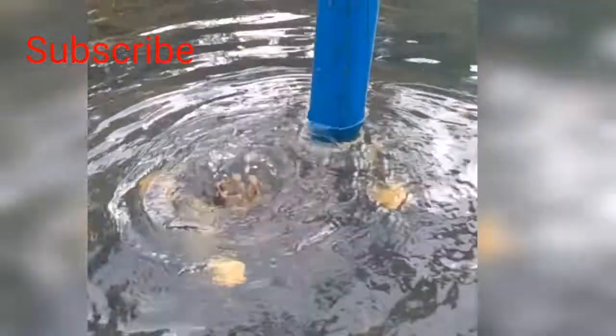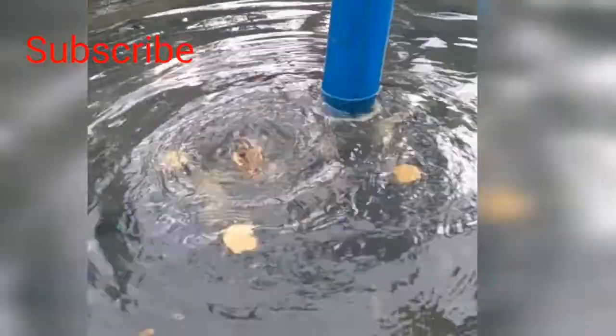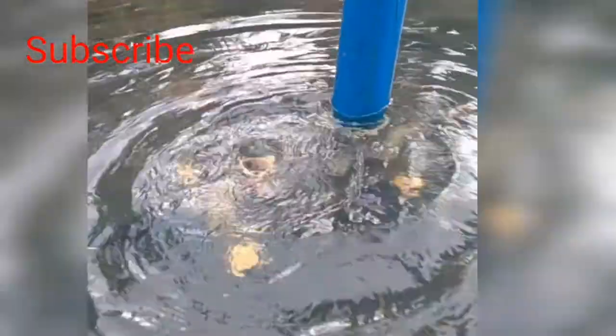Hi guys, it's me again, welcome back to my channel. This is Young, the Becky farmer of the Becky Shire farm. I am experimenting with our rum pump to see if it works underwater, and here's the proof.